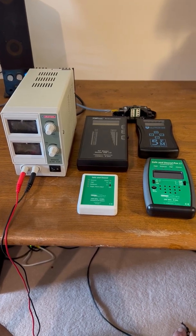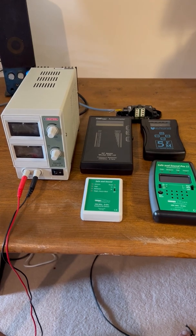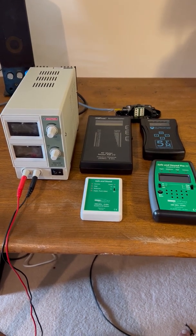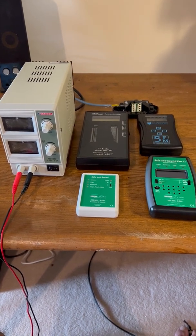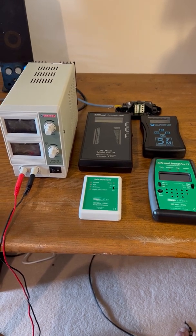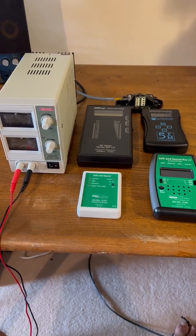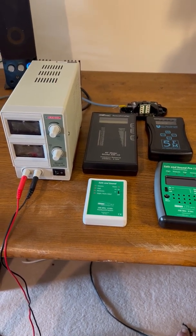Hi, Glyn Hughes here from EMF Protection. First of all, let me apologize - this is quite amateur, even by my standards, which are not overly known for being professional when it comes to production. But it's what it shows that is exciting, so this is the first ever - for us anyway - demonstration of the FM5 measuring a millimeter wave.